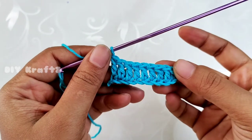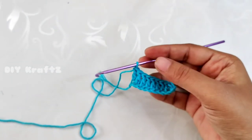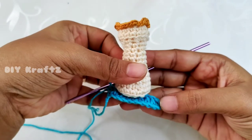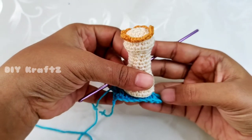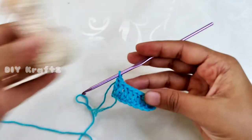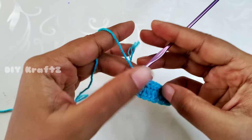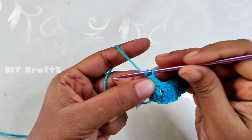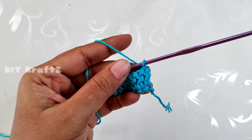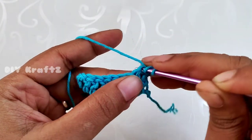Remember that the chain one at the start is not counted as a stitch. I have decided to do nine double crochet stitches in each row as this length correctly fits my chess coins. If your coins are wider, go for ten stitches or even eleven stitches, but for me nine is a perfect fit. Now let's start making the second row — chain one and turn your work. Again, we are not counting this chain one as a stitch.